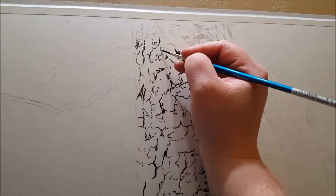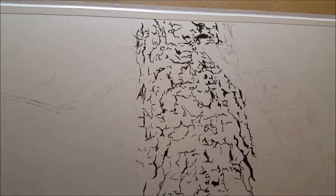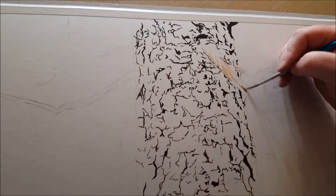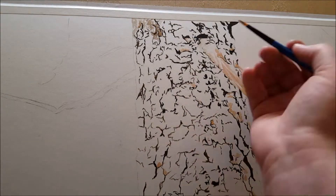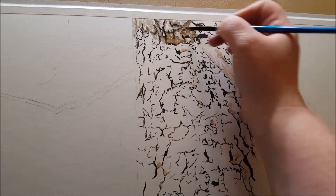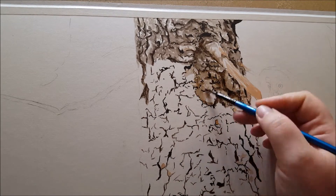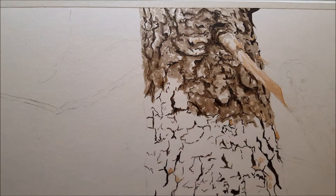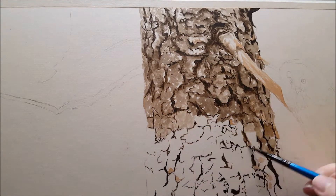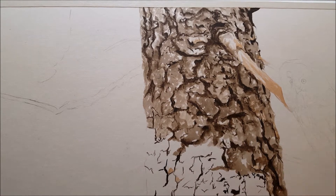Working in some washes of burnt sienna — just a few little places that are warmer as I see in my reference photo. Now for the majority of the bark I'm working with a mix of sepia, raw umber, and ultramarine blue, alternating a little bit warmer and a little bit cooler based on the reference. This is a watery wash mix and I'm not going to be careful about my brush strokes — the scrubbier and messier the better, because this is a texture layer that will show through and help achieve a very realistic look to the bark.